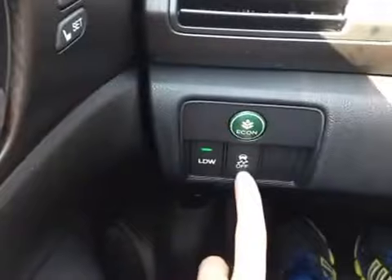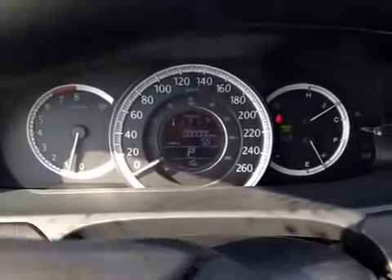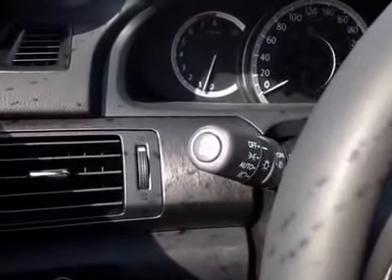Below here we have our e-comm button, our traction control on and off, as well as our lane departure warning button. In the center dash here we have all our main readouts including our center digital readout, and on the side signal switch we have a button to activate our side mirror camera.